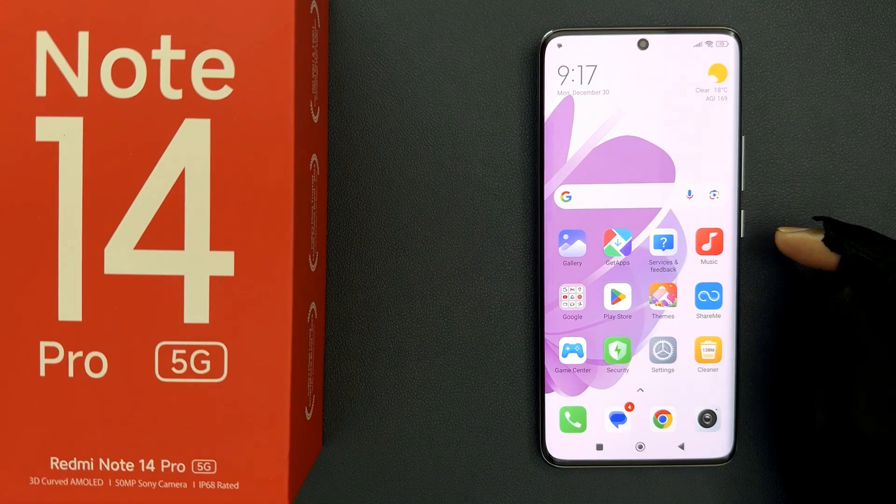Hey guys, in this video I will show you how to turn on or off make calls using Wi-Fi on Redmi Note 14 Pro 5G. So let's start.